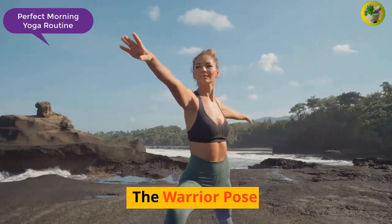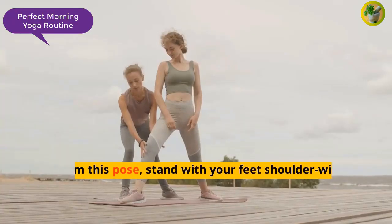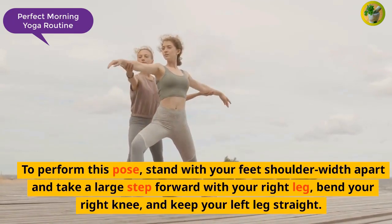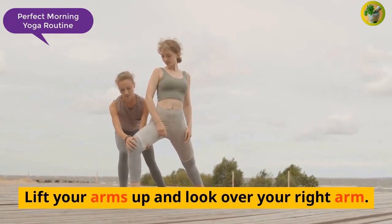The Warrior Pose is another fantastic pose for building strength and improving flexibility. To perform this pose, stand with your feet shoulder-width apart and take a large step forward with your right leg, bend your right knee, and keep your left leg straight. Lift your arms up and look over your right arm.